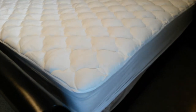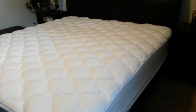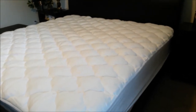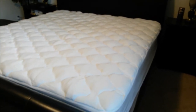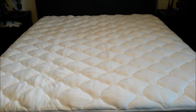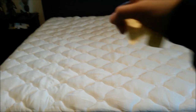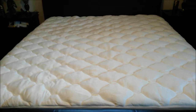I purchased this from Amazon a couple of weeks ago for $97.99 for the king size. It looks like the price has since gone up to $112.99. The measurements are 80 inches long by 72 inches wide for the regular king size.